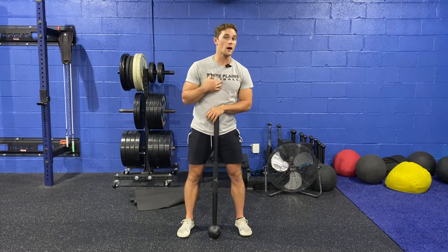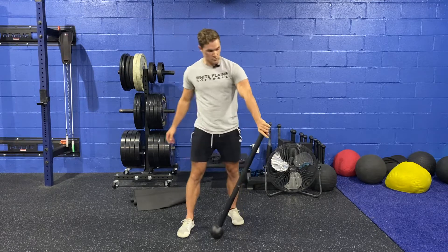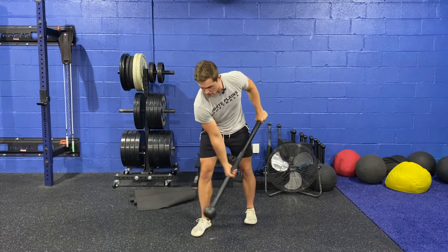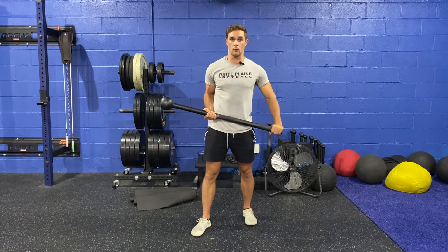In this video, we're going to go over what I call a steel mace shovel. The bottom hand is on the bottom of the mace. Our other hand is going to be facing the other way — the same way you would hold a shovel if you're shoveling snow or digging a hole.